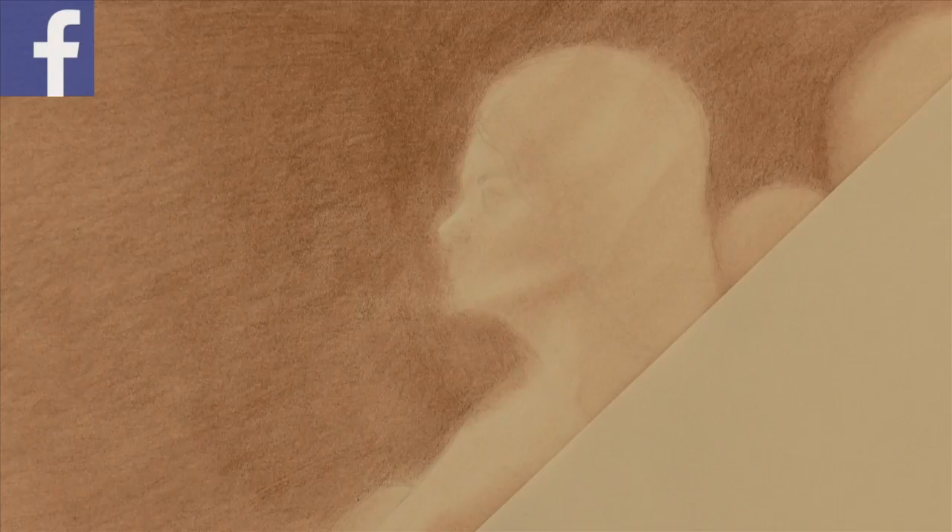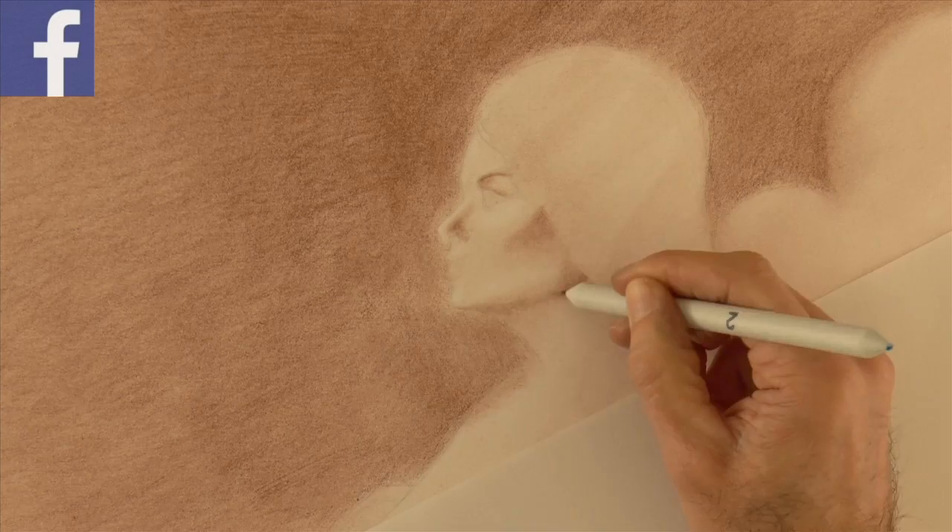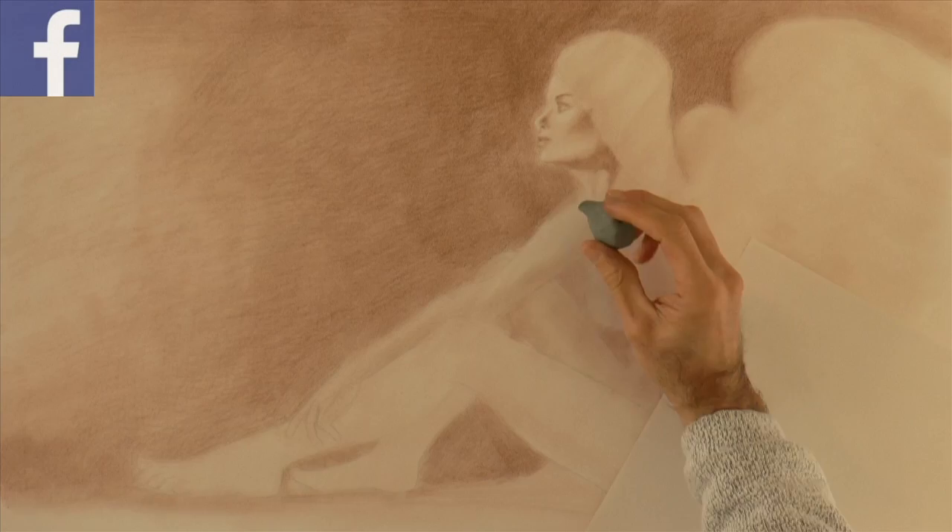With the kneaded eraser we pull some lights. Now with a stump, which is pretty impregnated with the sepia as well, we can shade further. Or we may draw with the sepia and then smudge.